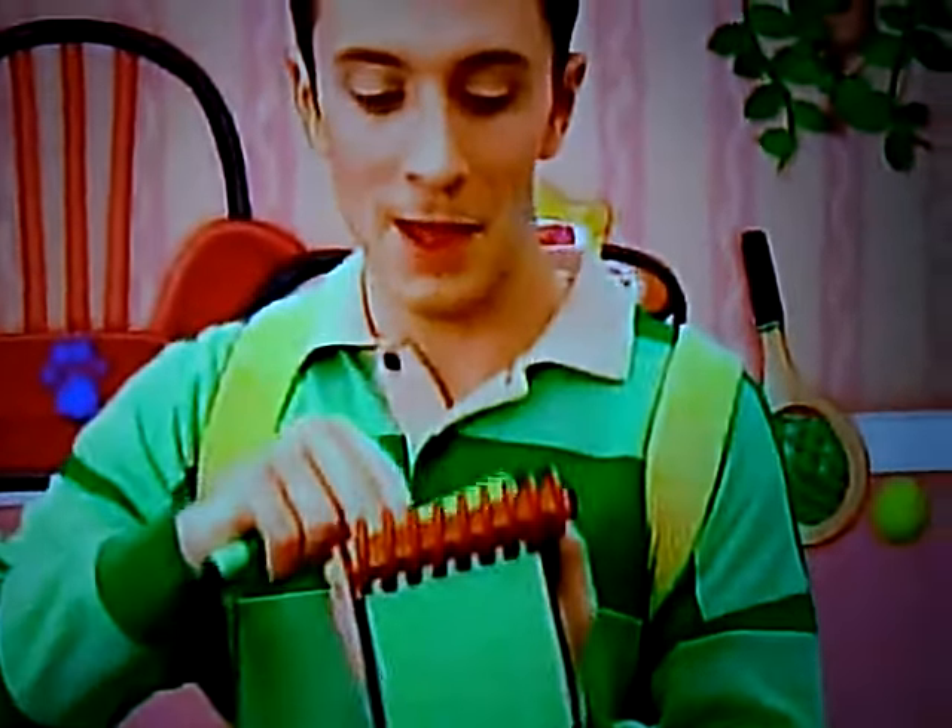Hey, you know, I think I'll just use my red crayon for this red rocker chair.